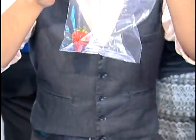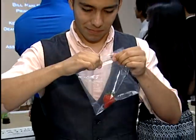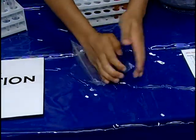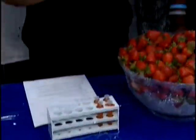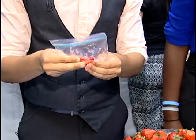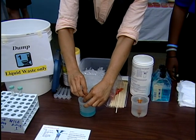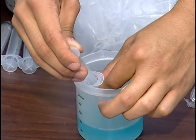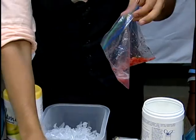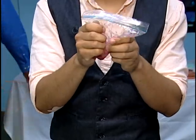So we just get a strawberry, we put it in here, and then we zip it closed. And then we mash it — it says to mash for two minutes. Next we take 10 milliliters of our DNA buffer, and then we put it into the bag and mash it up again for another minute.